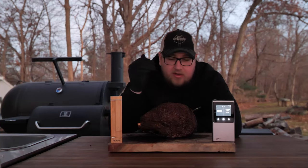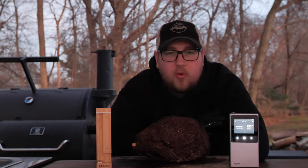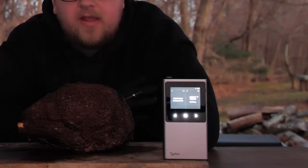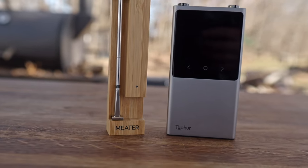The prime rib finished up. You can see it's got a beautiful crust on this thing because we cranked that temp up. I pulled it off a little later than I wanted to — it was around 129 degrees. You can see on the Type 4 here, this has been out for a little bit now and we are up to 133 degrees. So it will raise in temperature as it rests. That's why pulling it off around 125 would be good if you're looking for that medium rare prime rib.